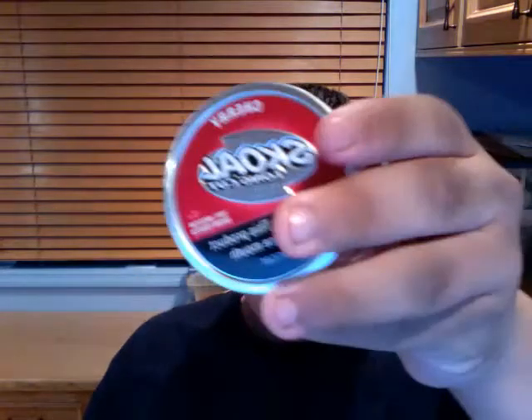Hey YouTube, what's up, this is Sam and today I'm going to show you how to pack a can of dip. As you can see, I have this Skoal long cut cherry. Basically the way you do it is you take your thumb and middle finger and put it against the tin with your index finger on top of the tin, and you basically pack your tin like this.